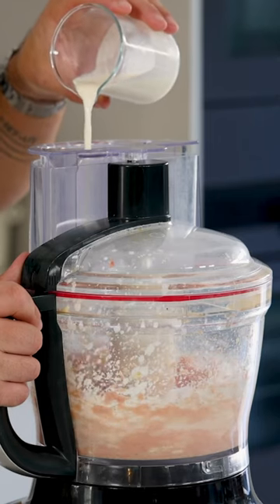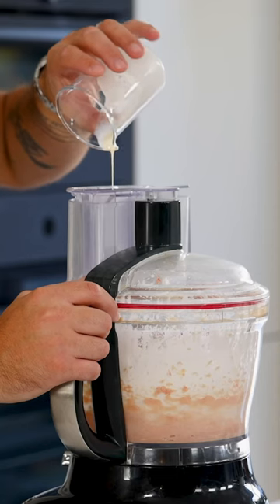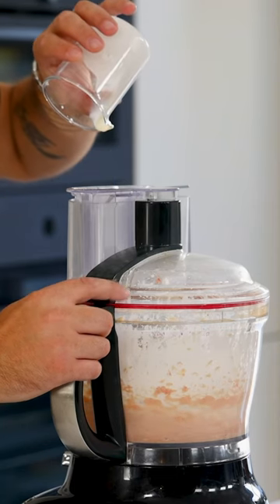Once smooth, while mixing add 80 grams of cream, and when it's incorporated, directly stop blending to prevent the farce from splitting. Then press it through a fine sieve.